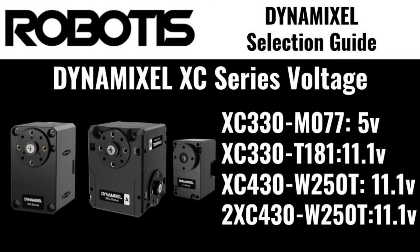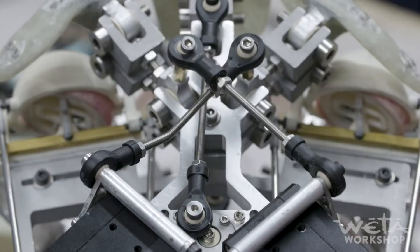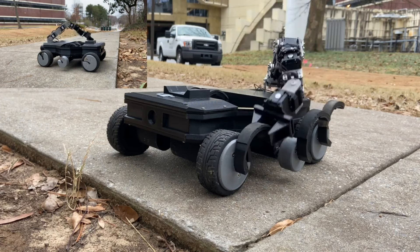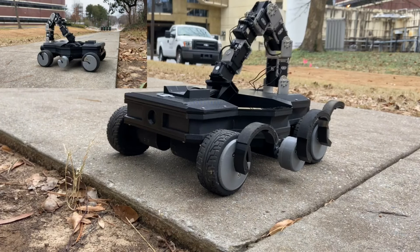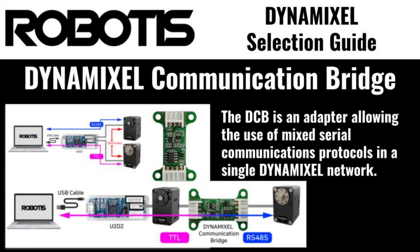Operational voltages for XC series servos range from 5 volts to 12 volts, and the XC also features a compact 330 model as well as a 2XC430 dual-axis actuator. XC series servos are only available with support for TTL serial communication and cannot be used in RS-485 systems without a Dynamixel communication bridge.